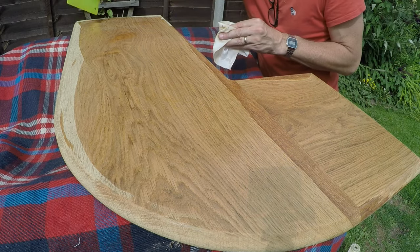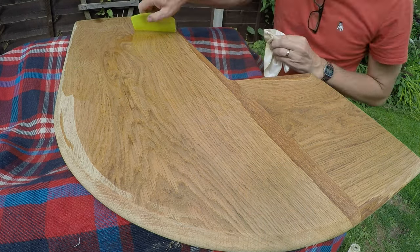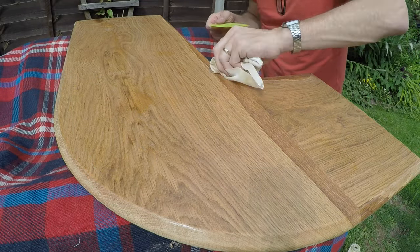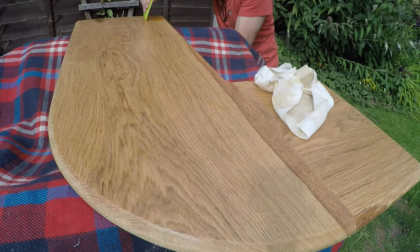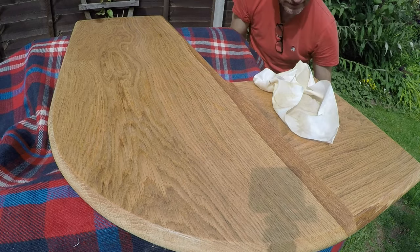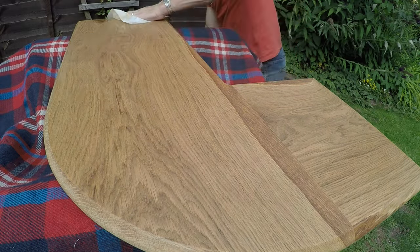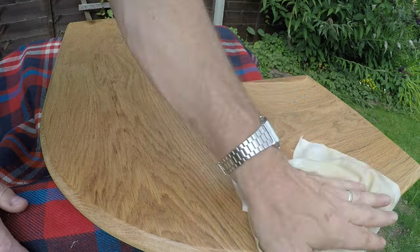The way I like to put it on goes against how Paul Sellers does it — he says put it on very sparingly, but I've just boshed it on. I actually did way too much here and tried to get it back in the bottle — not very successfully. Lint-free cloth, bosh it on, buff it off.